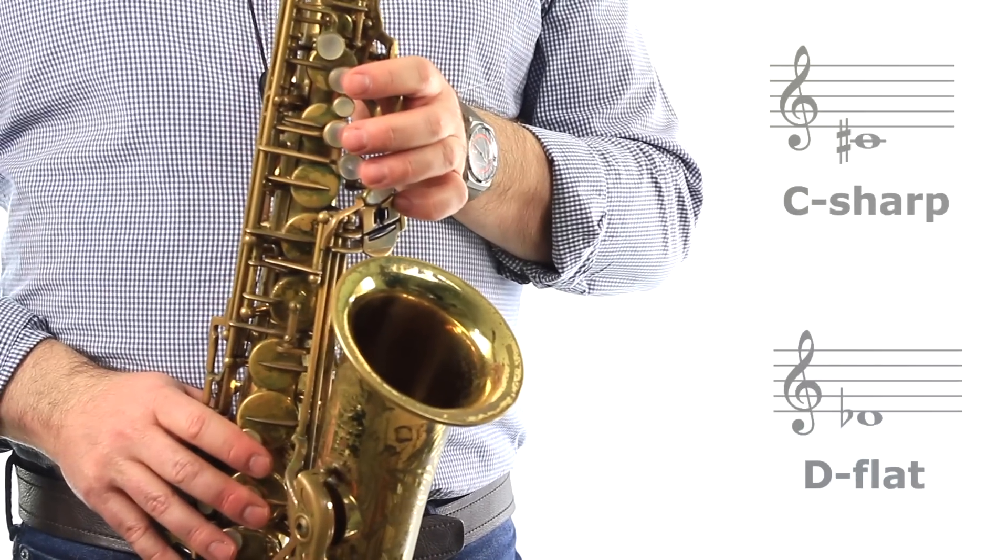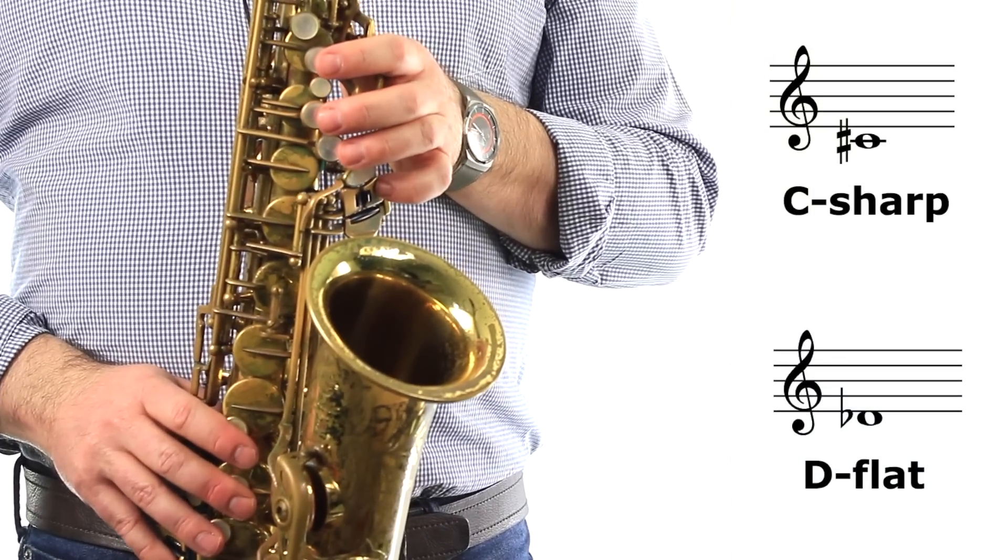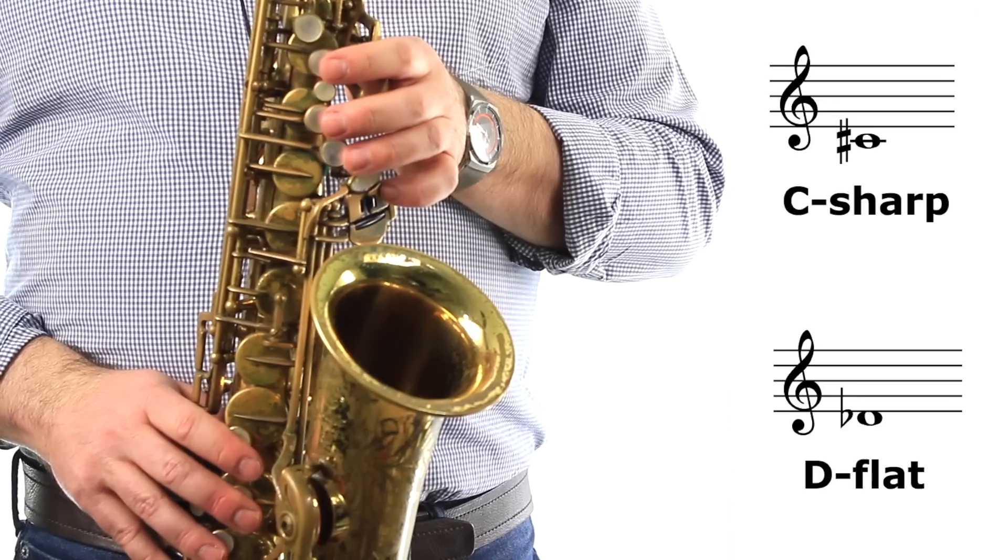Low C-sharp could also be written as low D-flat, and we see D-flats fairly often, just as often as we see C-sharps.